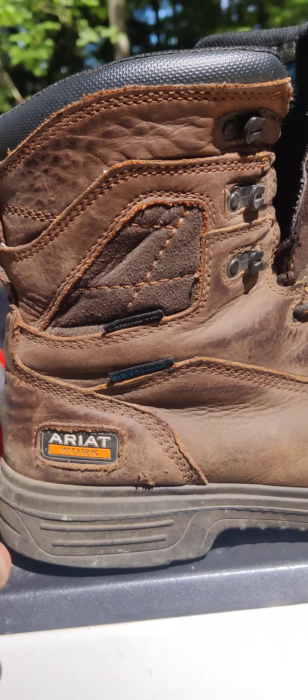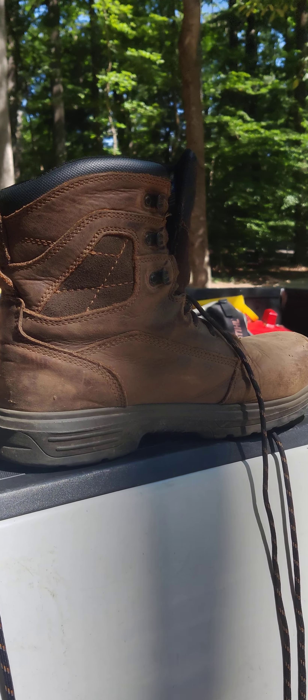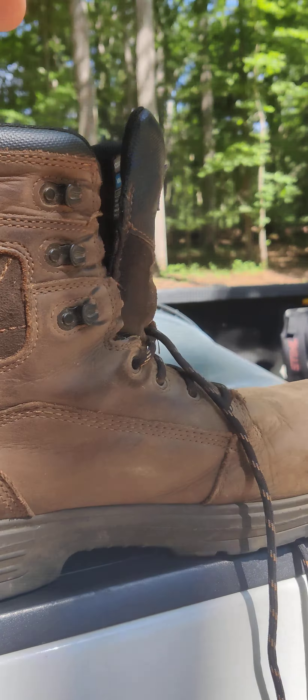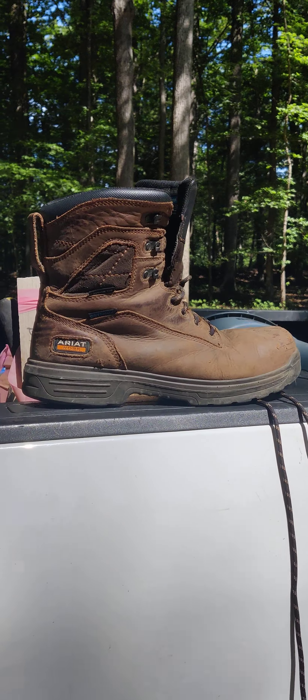I just wanted to take a second to talk about these boots right here. I've had a lot of boots in my years. I do landscaping, light construction. I don't wear boots when I'm power washing — I wear a different shoe — but a little bit of tree work. Always working with pallets. So a good pair of boots is really important, and the landscaping I'm doing is commercial, so it's walking miles and miles every day.